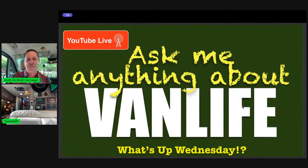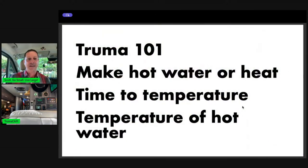We're also doing Ask Me Anything About Van Life. I see a lot of regulars — we'll be saying hi to them in a few minutes. Let's get into this hot water business. Truma 101: we're going to make hot water or heat, then we're going to time how long it takes. I'm going to turn the thing on and let it cook for about 20 minutes, then see how long it actually takes to get to the temperature where the icon stops flashing, indicating you have hot water. Then we'll measure the temperature from my tap in the galley — it should be about 140 degrees, which is really too hot. They need to dial that back to about 120, in my opinion.